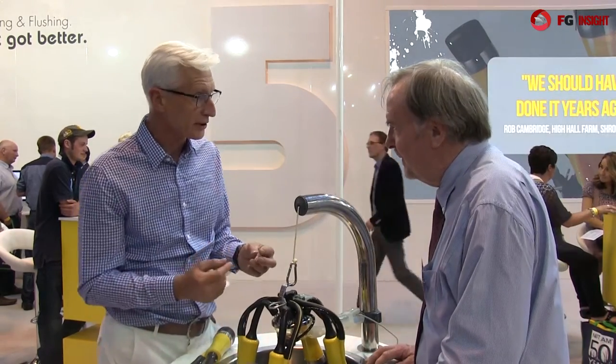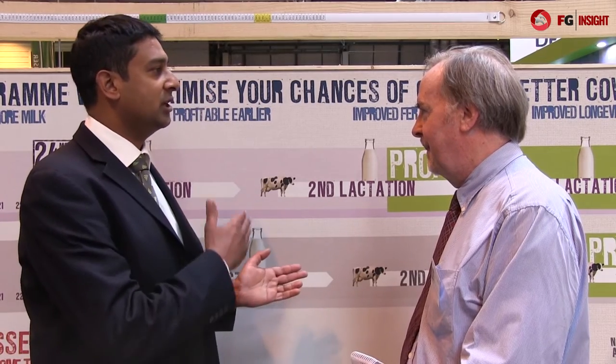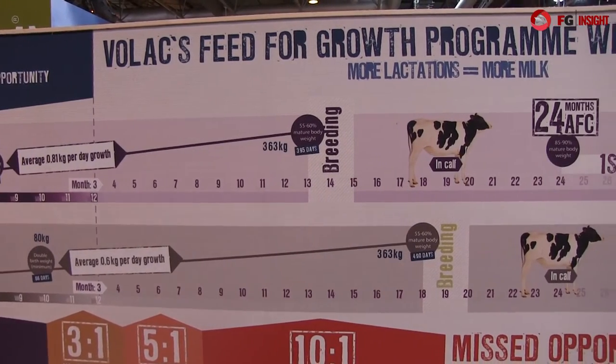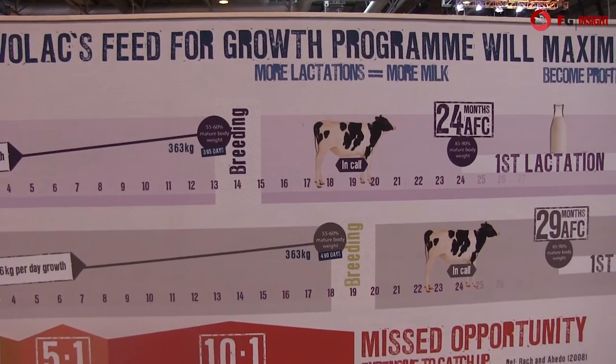Calf rearing is an often neglected job on the farm, but we're getting a lot more attention these days because we need to get these calves growing faster and calving earlier, for two-year calving. The paybacks on that are quite large and worth having. Now Neil, why do we need to achieve these growth rates? What's really important is the production animal is the engine room of a dairy enterprise. The journey towards the production animal is absolutely critical to the quality of the production animal that you get. Age at first calving is a measure of rearing efficiency.